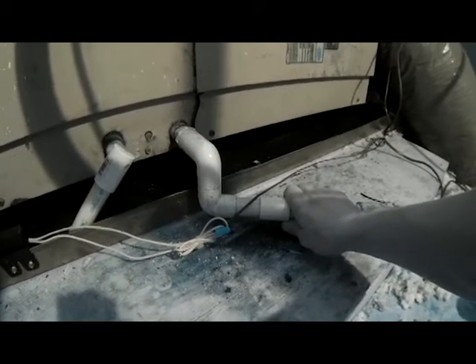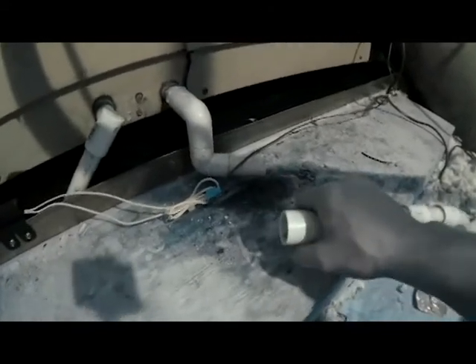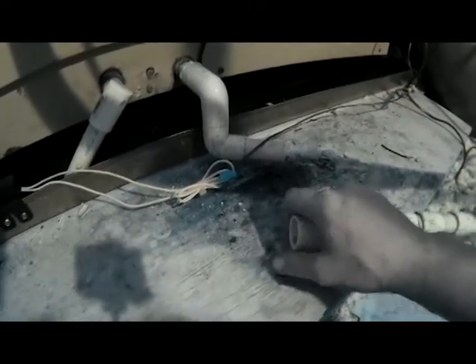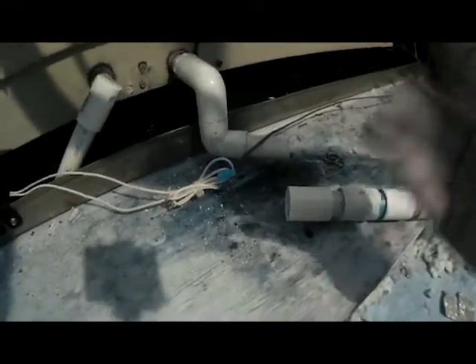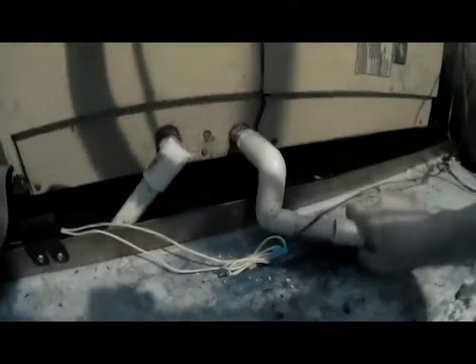We need to first check the drain line to see if it's stopped up, then check our Freon charge and air filters. I cut the drain line here. To clean it, you can take some compressed air and blow through it — blow back toward the evaporator coil. More than likely the stoppage is in this trap here. If air can go through it, water can go through it. I put a new coupling on here — you don't want to put your mouth against the old drain line, trust me.